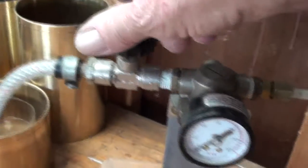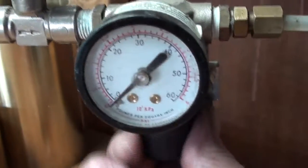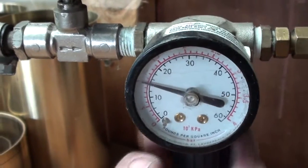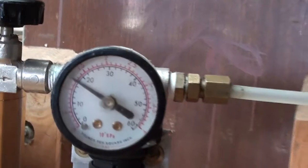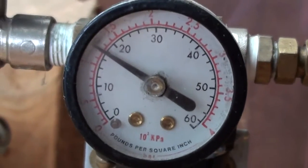We'll turn the valve on — valves on — and wind up the regulator. 10, 15... alright, like new. Bubbles — there we are, safety valve lifting at... what's that, 18?